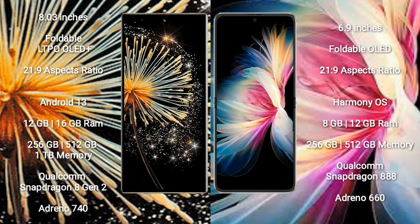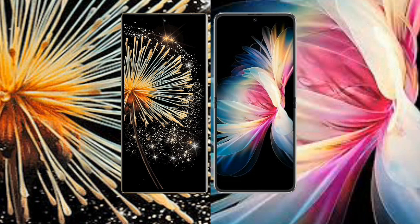Samsung Z Fold 3 comes with 12GB/16GB RAM and 256GB to 1TB internal storage, powered by Qualcomm Snapdragon 8 Gen 2 with GPU Adreno 740. Huawei P50 Pocket comes with 8GB/12GB RAM and 256GB to 512GB internal storage, powered by Qualcomm Snapdragon 888 with GPU Adreno 660.